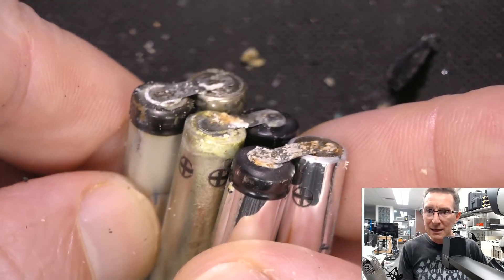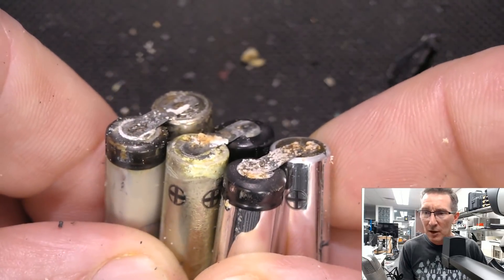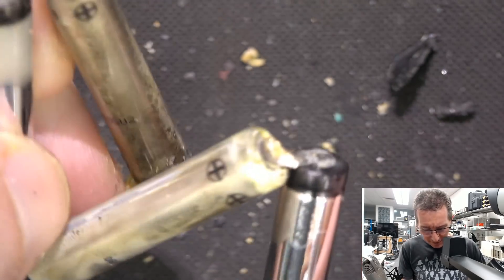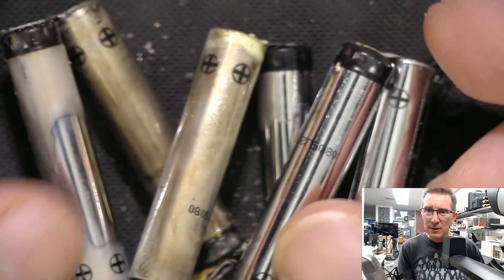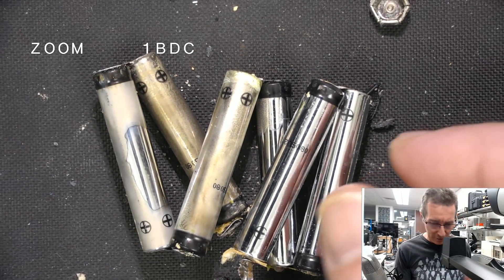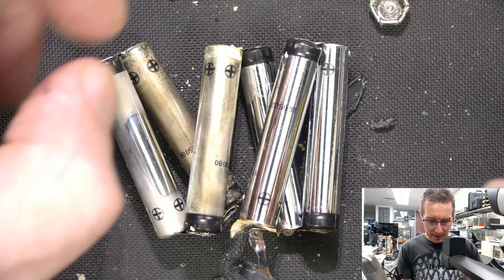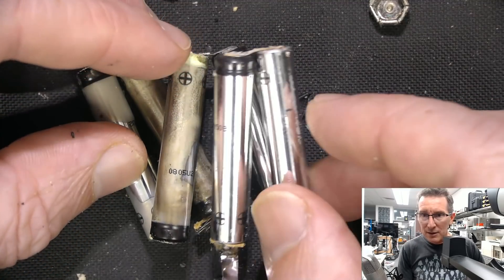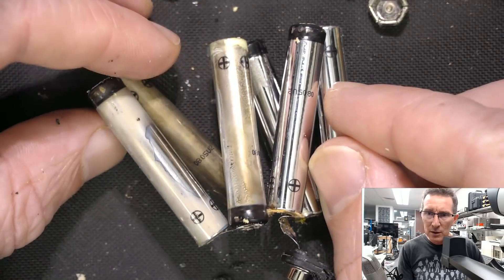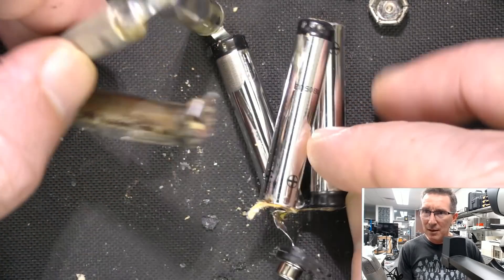These are 4A cells, which is smart — you can buy them individually. I believe they're exactly 4A measurements. They're used in — I think the only thing I've got that uses a 4A cell like this is my Wacom tablet, or is it my Microsoft Surface tablet? Yeah, they've got a 4A battery in it. 0805? U2? Whatever that is.